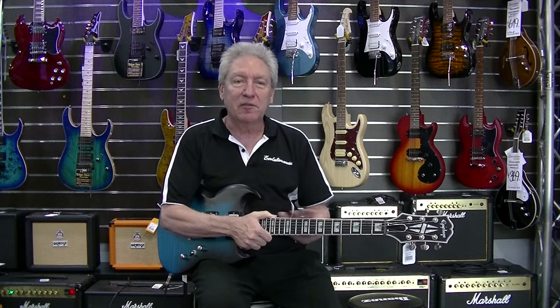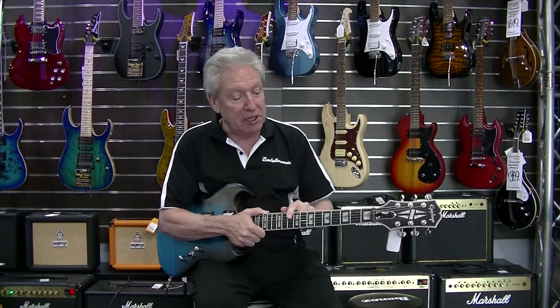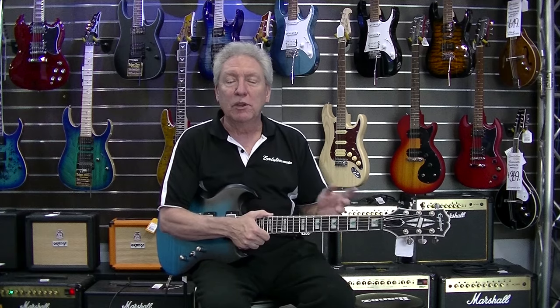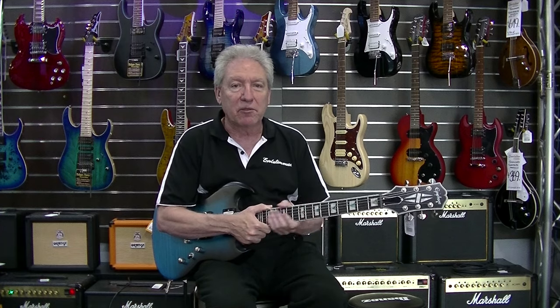It's got a AAA flame maple veneer top with a mahogany set neck and an ebony fingerboard. 24 jumbo frets with a block and triangle inlay. It's got a 60s Kalamazoo headstock, traditional Grover locking rotomatic machine heads, modern Epiphone logos, and custom split diamond mother of pearl inlays.